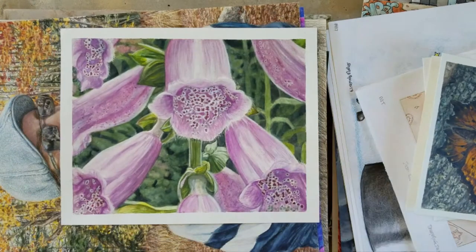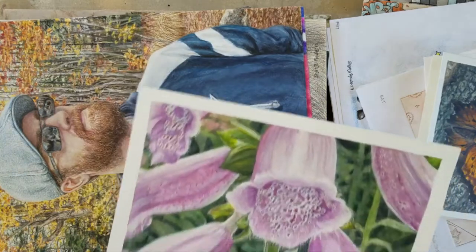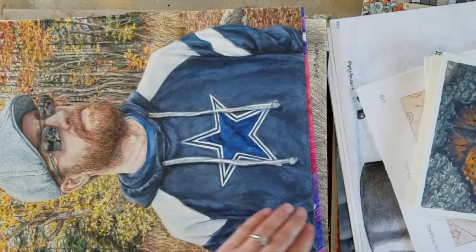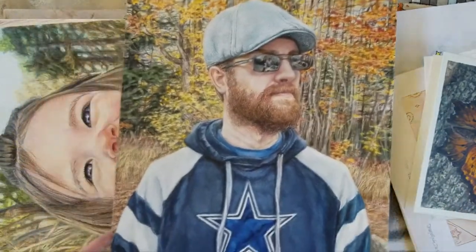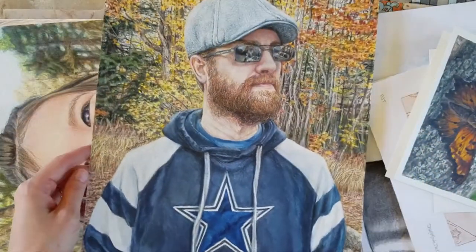Okay, so now my portfolios are empty. I didn't count but there's a lot of artwork here — many years' worth. This one is one of my favorite portraits I've ever done; it's of my husband Jason.